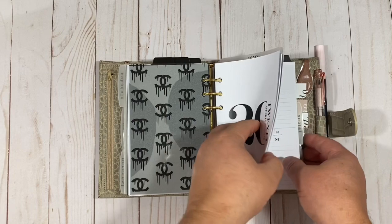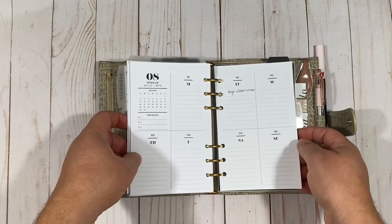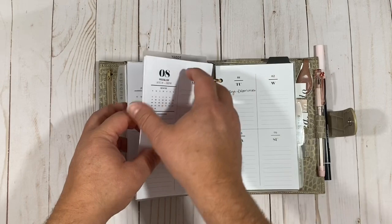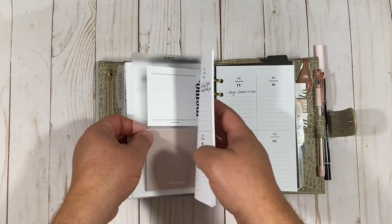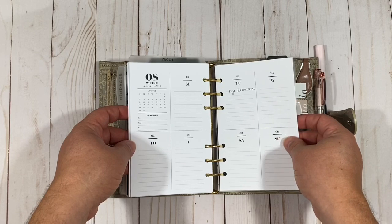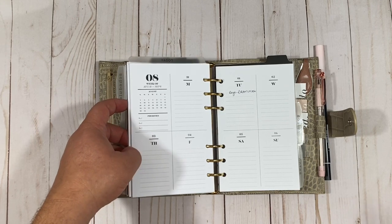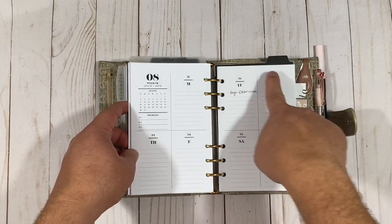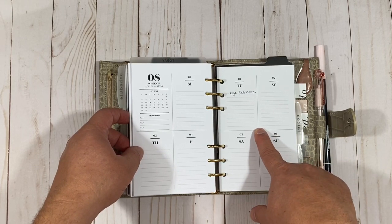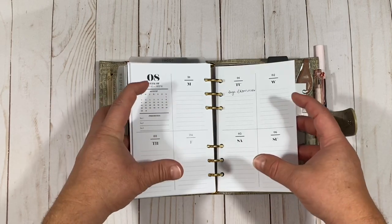I'm showing August since July is pretty filled up. I have my today marker from Cloth and Paper, which I've slid so it pulls out quickly and I can put it wherever I need it. She's changed this up a little for 2021 — in the current version I love the bold style, but the 2021 version is more subtle; the design doesn't pop out of the paper the same way.